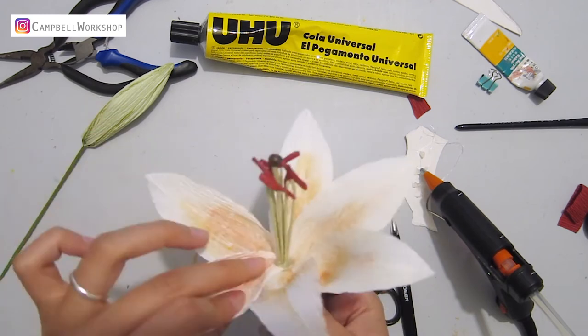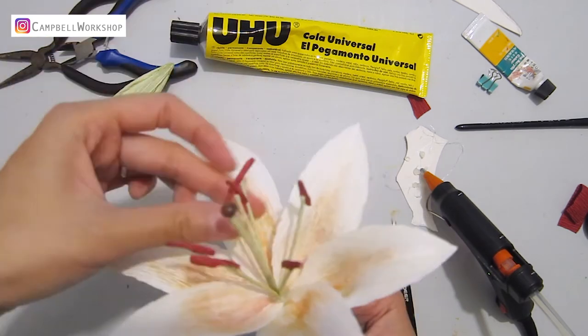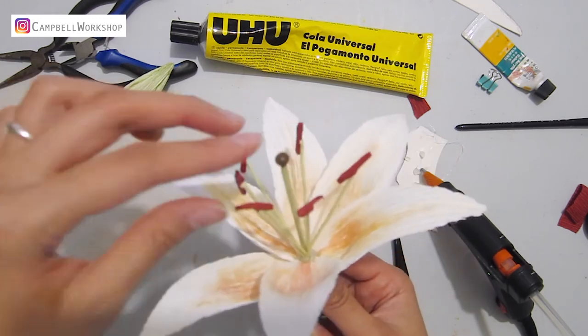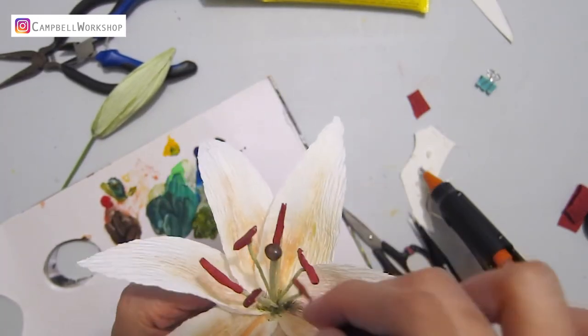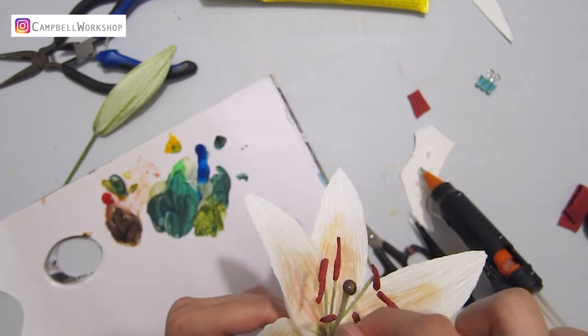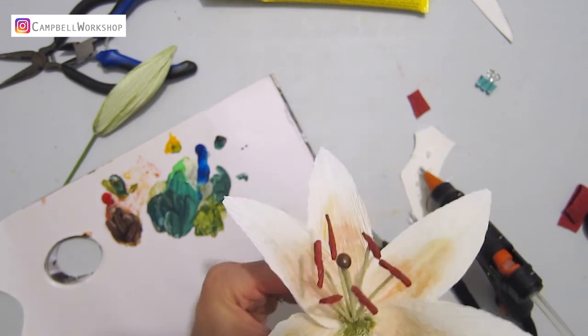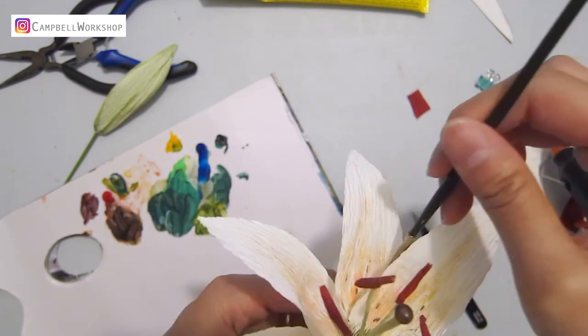After the hot glue has cooled down, you can expand the flower centre. Then we colour the middle of the flower centre with some dark green to hide the hot glue, and add some final details to the petals.